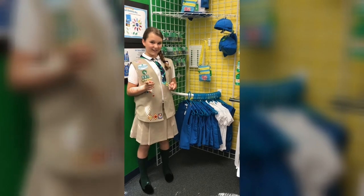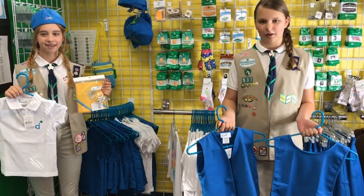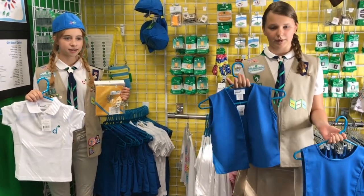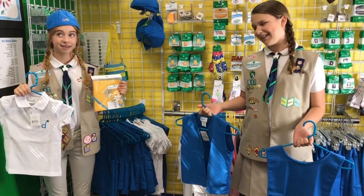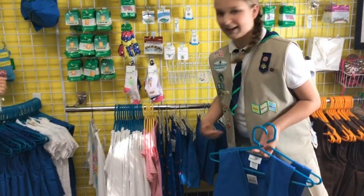Are you a new Daisy Scout? Head over to the section with the blue uniforms. With your Daisy uniform, you'll have two options: either a vest or a smock. Your whole uniform consists of one of these options, a white colored polo, the amazing Daisy hat, a scarf, and a scarf slide. And don't forget the bottoms — you can choose from a skirt or leggings.